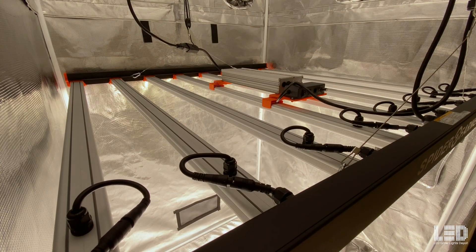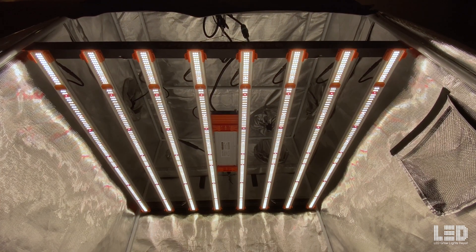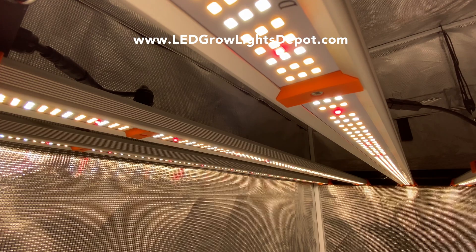Click the link in the description to learn more or purchase this fixture. Leave a comment below and let me know what you think about this light. Support this channel by liking this video and subscribing for more LED grow light related content. See you soon!